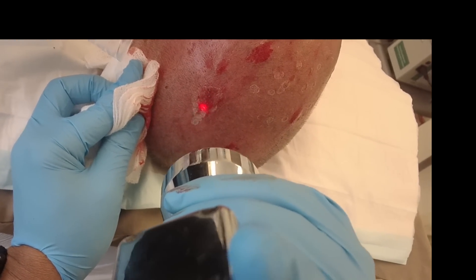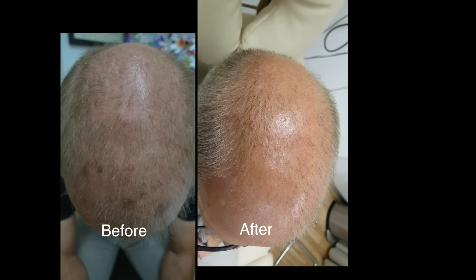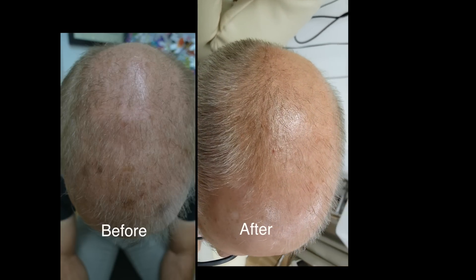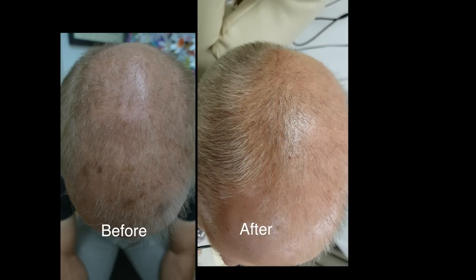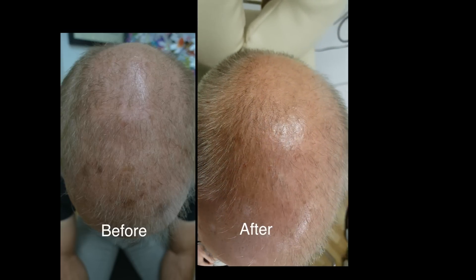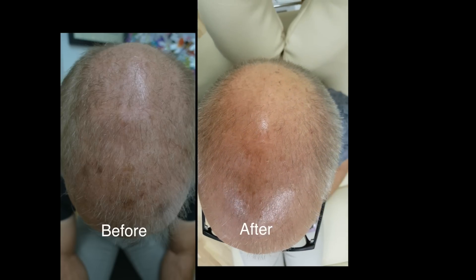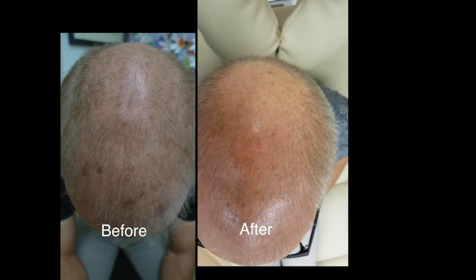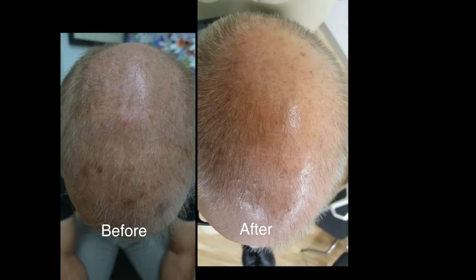We're giving a good clean-up here and going to the base of these seborrheic keratoses. Shortly you'll see the before and afters — on your left the before and on the right the results after three weeks. It's a marked improvement of the seborrheic keratosis. With this procedure using the curette and laser, you do not lose any hair at all because we're working very superficially and the hair follicles are deep in the skin. So this debulking actually helps.